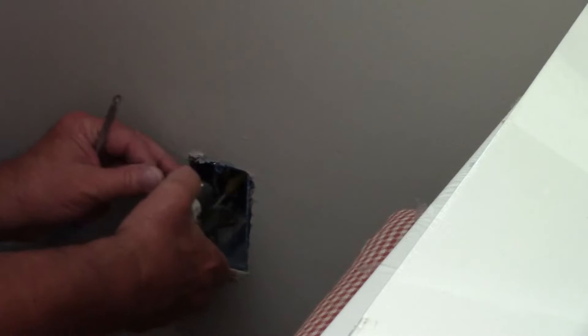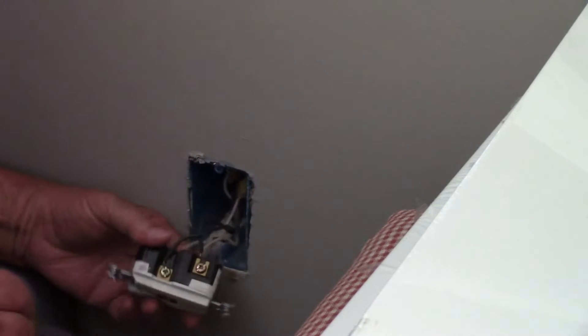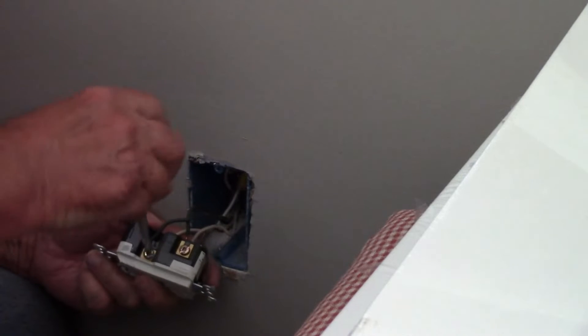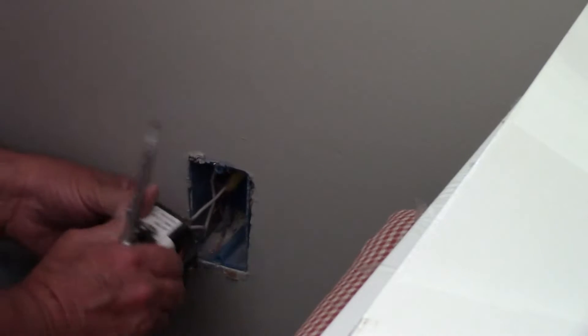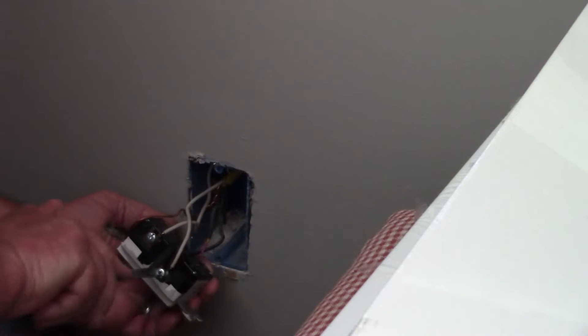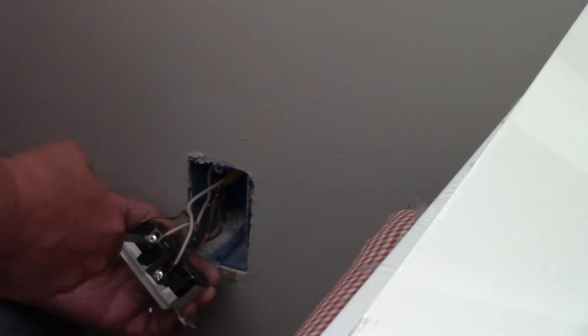Pull the outlet out of the box. You will notice that the two wires connected to the top are labeled load and the two wires connected to the bottom are labeled line. It's very important that you do not let these wires get mixed up. Loosen the screws and remove the wires from each terminal. You'll have one black and one white wire connected to the two bottom terminals and one black and one white wire connected to the two top terminals. You will also have a copper wire that is connected to the green lug for a ground.